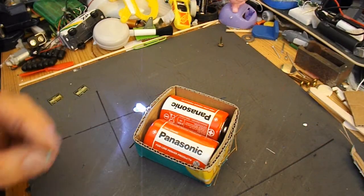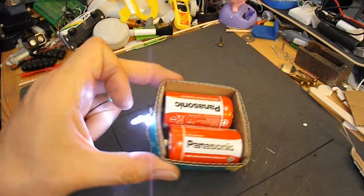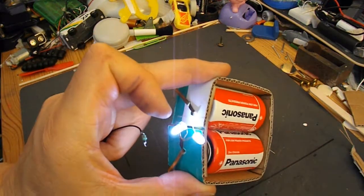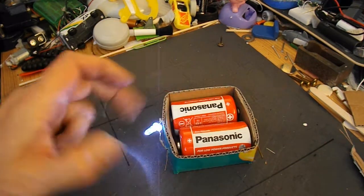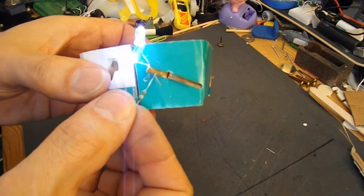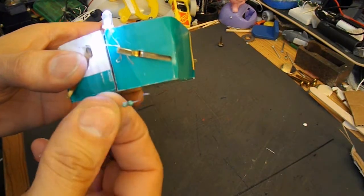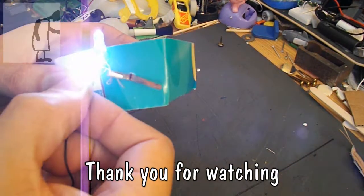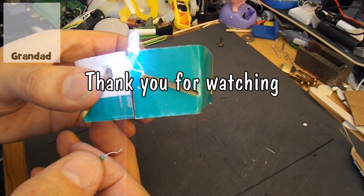I've just remembered — I did say that we should put a resistor in circuit, which I didn't do. And as you can see, they work quite happily without the resistor. But to put the resistor in there, we'd just put it in the same position and then twist the legs of the resistor around the LEDs, and that would do the same job.